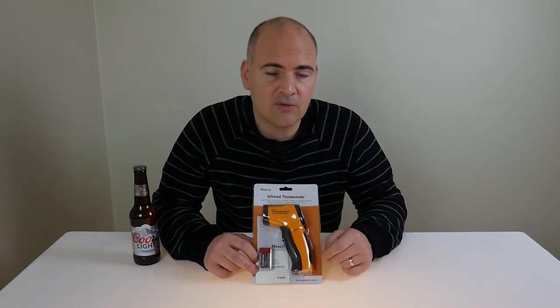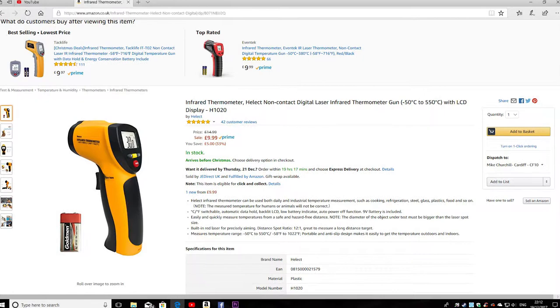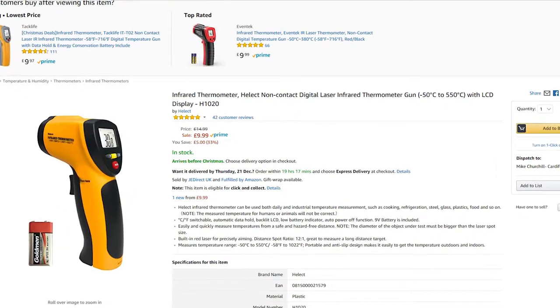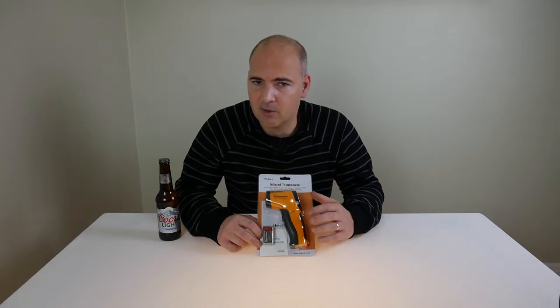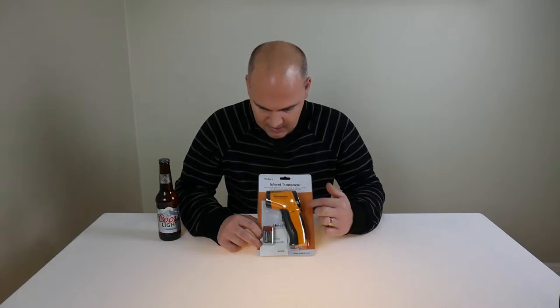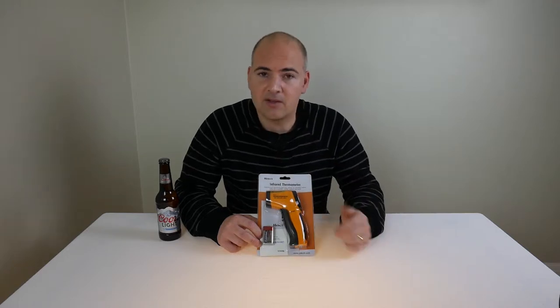Speaking of money, this is currently retailing on Amazon for about £10. It fluctuates price-wise from about £10 to £15 on this particular model. There are other very similar ones, and I would imagine they're all of a very similar nature, but this particular one — the Helect one — is the one I'm going to review.